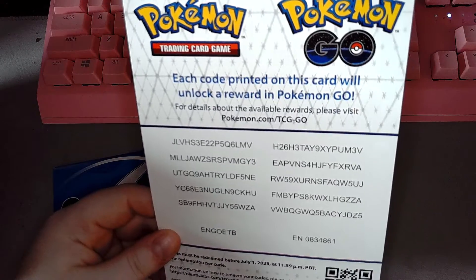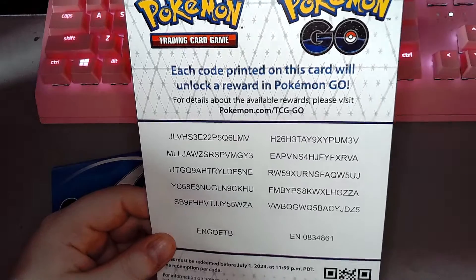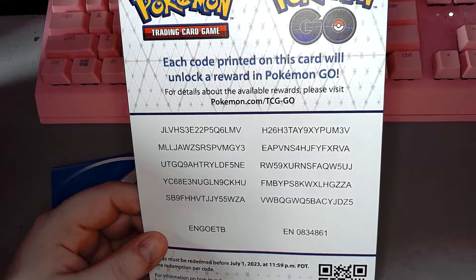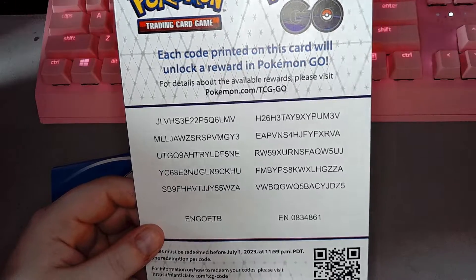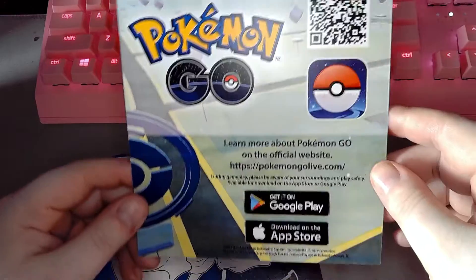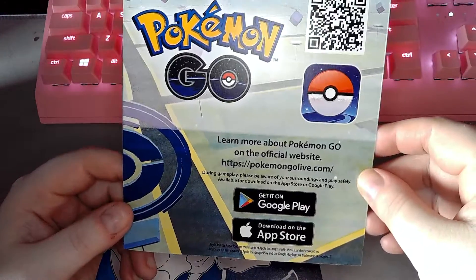Each code printed on this card will unlock a reward in Pokemon Go. I don't play Pokemon Go, so feel free to use these codes. If the code says it's already used, unfortunately someone has gotten there or watched this video before you did. And of course, the advertisement for Pokemon Go.